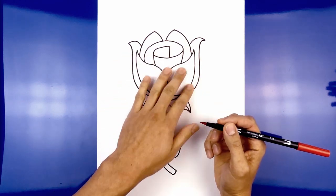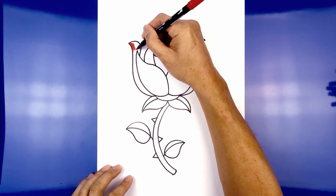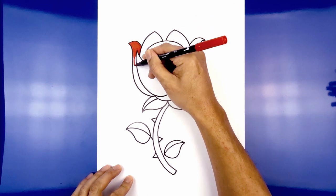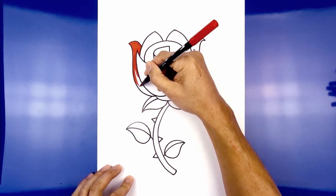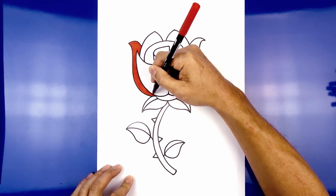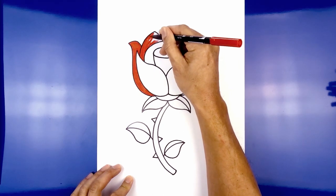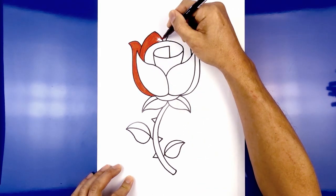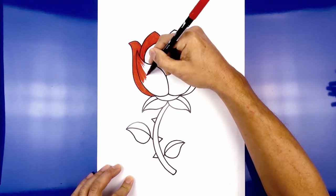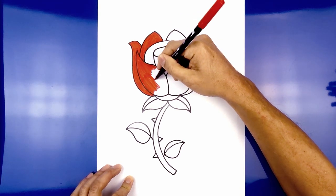Now let's go in with a red marker and color the top of the rose in red. Start on the outside, then move to the right side.